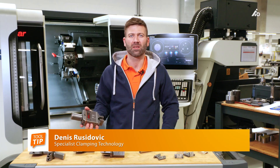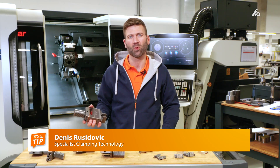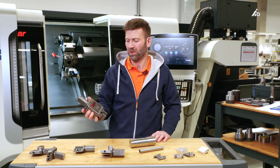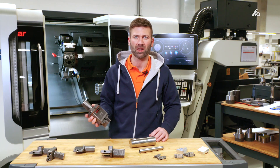Hello, my name is Denis Rusidovich. I'm a specialist for clamping technology in the product management of the Hoffman Group. Today I wanted to introduce you to the new patented Garant Bar Gripper.